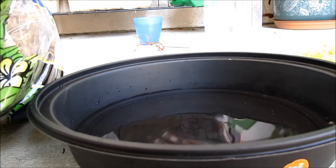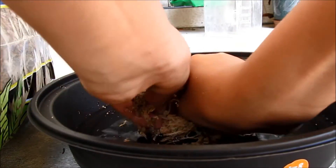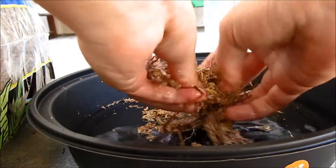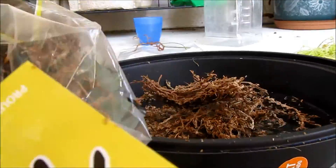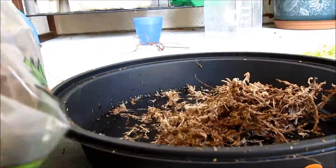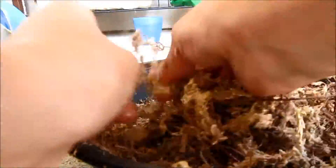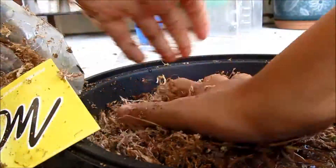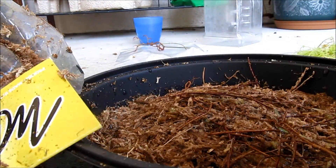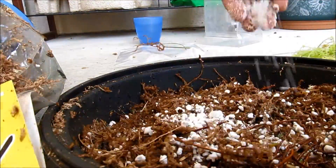Then you pull out some sphagnum moss. Just squish it in and break it up into tiny pieces.